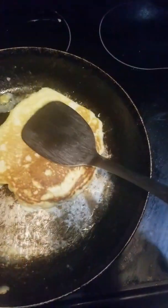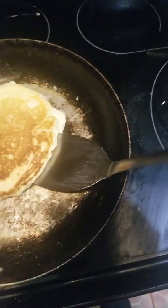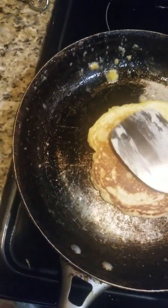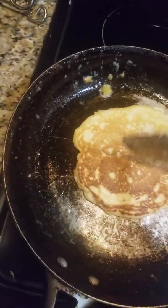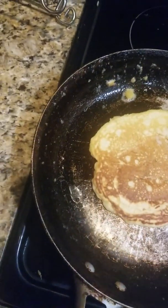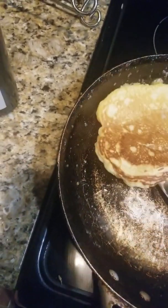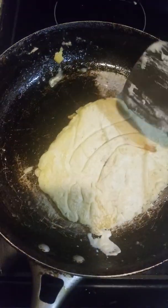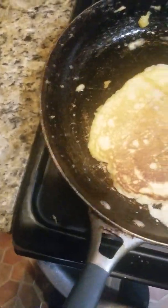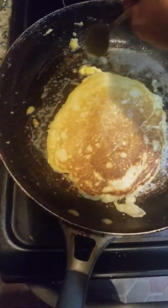As you can see, you have these beautiful golden pancakes. Thank you.